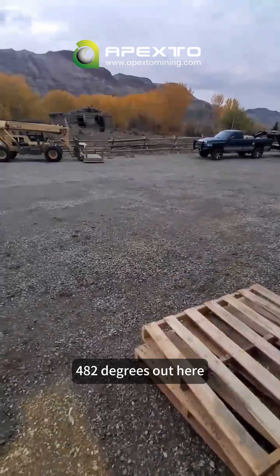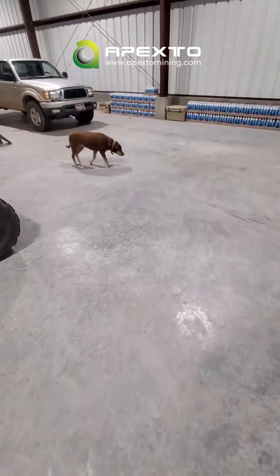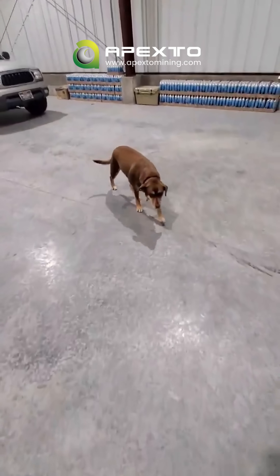It's 48.2 degrees outside, so we're going to turn it up a little bit. The heat likes the floor too.